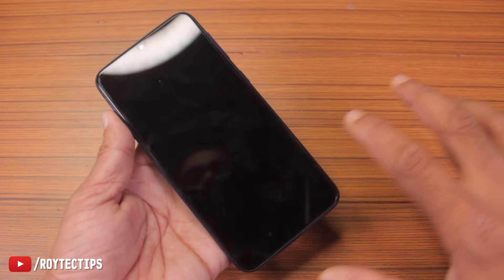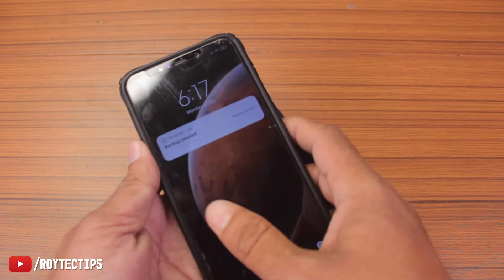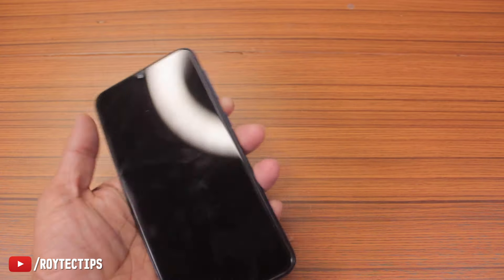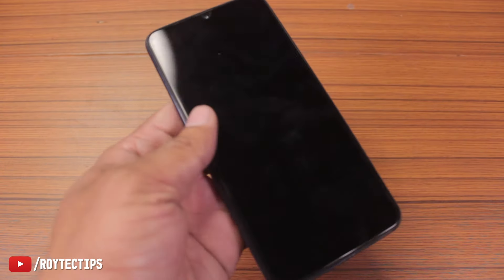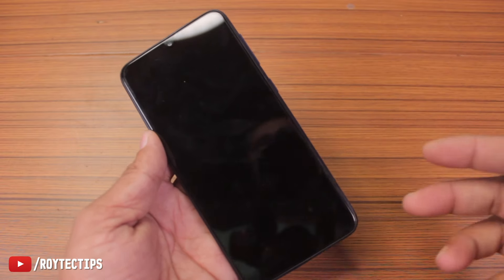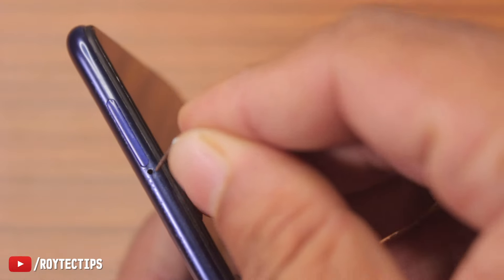In this case the phone is still working but I think the display is dead. I'm going to show you — I'm calling on this phone right now. It's ringing but there is no display, so the problem is with the display. Today in this video we're going to try to fix this water-damaged phone, so let's get started.